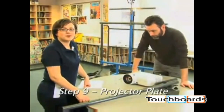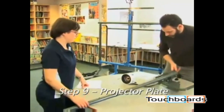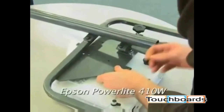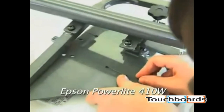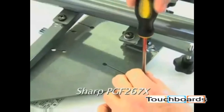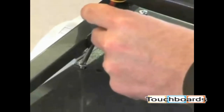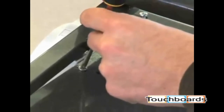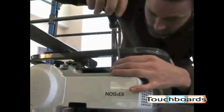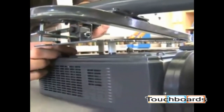The next step is to install the projector to the projector mount bracket. The projector mount plate will accommodate Epson PowerLite 410W, NEC 610S, and the Sharp PGF 267X projectors. Install the projector to the plate paying close attention to the proper hole alignment for your projector as outlined in the assembly instructions. Five bolts are provided, but depending on the projector model, you may not need them all.